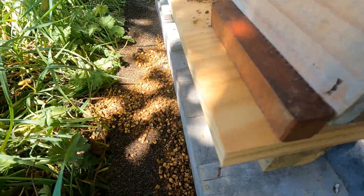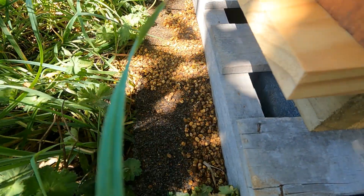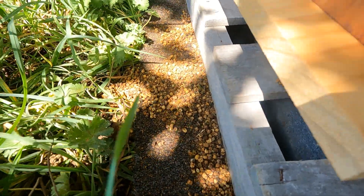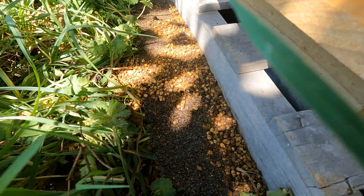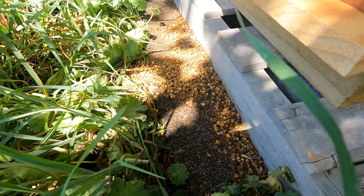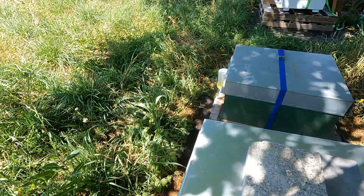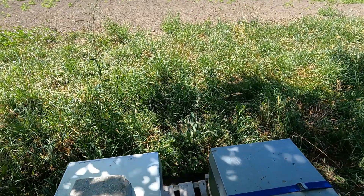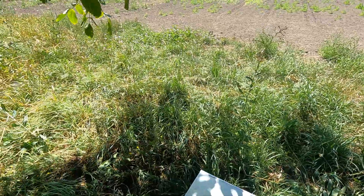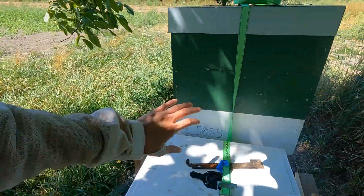There's still some wax moth problem around, but the bees have been pulling out both live and dead bees. We're going to move the corpses around so that the wax moths can feed somewhere else — we don't want them near the hive, so we'll spread the corpses out away from it.